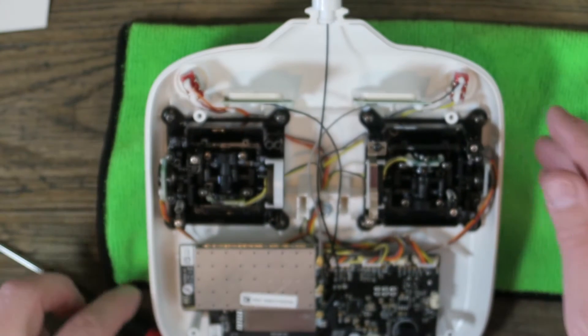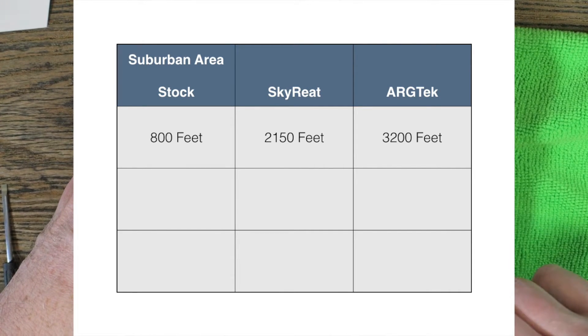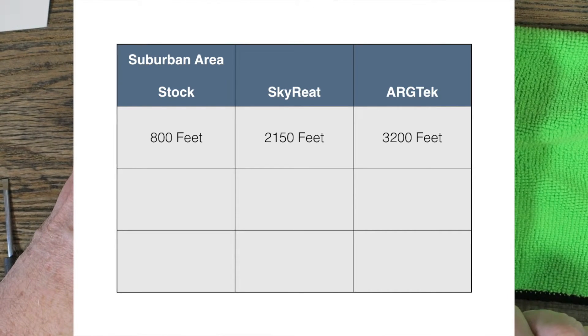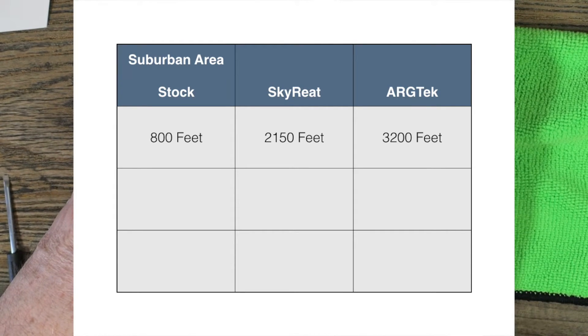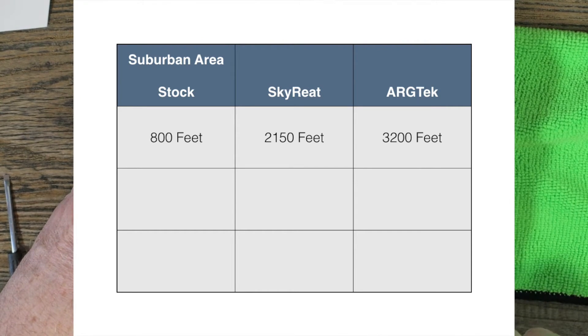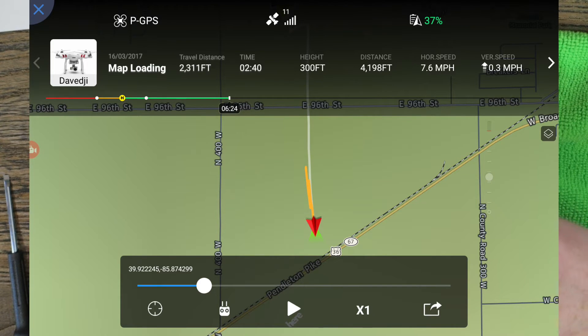Let's get to the actual distances. Let me throw this table up here for you. Stock, I was getting about 800 feet — in a suburban area surrounded by Wi-Fi and trees. With the parabolic reflector antenna mod, I was getting about 2,000 feet, though that's pushing it — losing signal and bringing it back. With the Argtek, I got out to 3,200 feet. That is awesome. On the day I did the good flight for the Argtek, I went out to a farm field and my screen recorder didn't work, so I have screen captures of the Go app. But 4,200 feet — I actually got it a little further than what you see on the screen. That's a good range for me; I've never been out that far, and I feel like I could push it further.